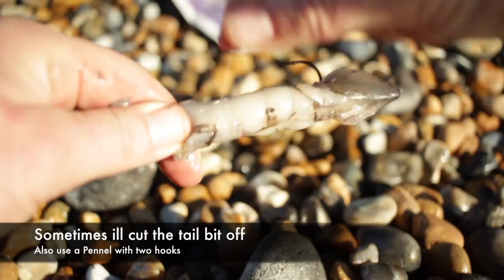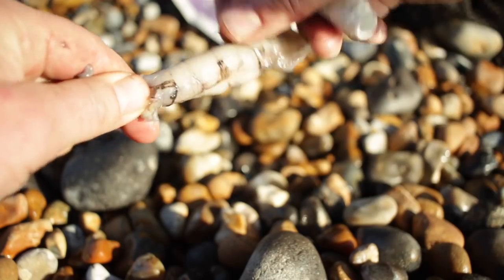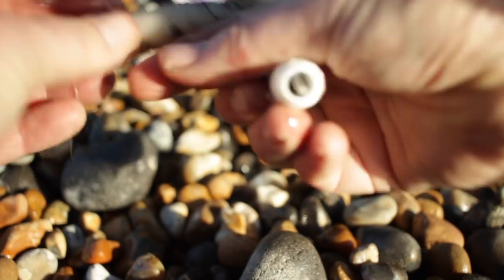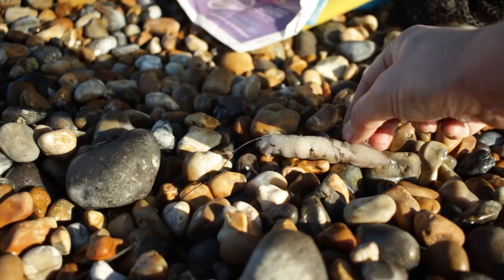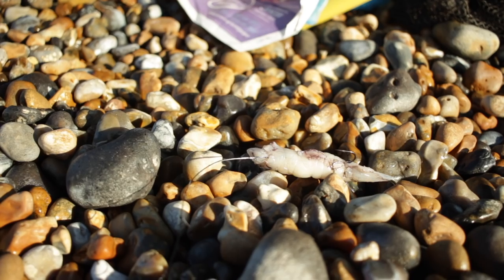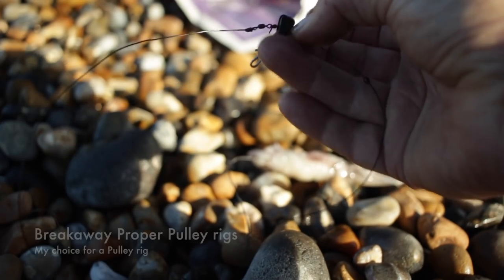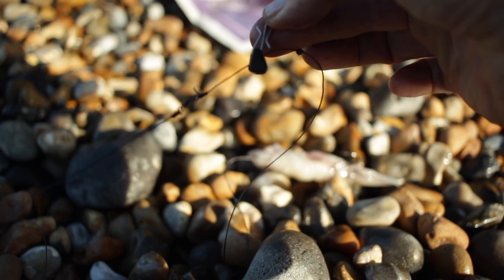Another thing you can do is thread the line through in and out with the hook — we've shown that on a previous video. But just for today, this is a real simple way of hooking a little bit of squid. It's a 4-0 hook and we're using our proper pulley rig.